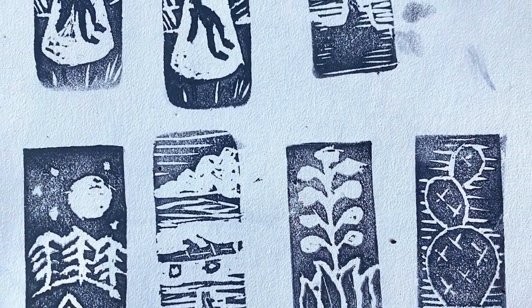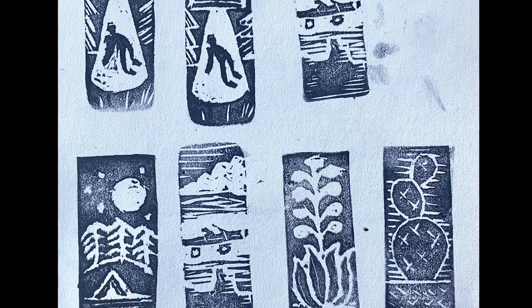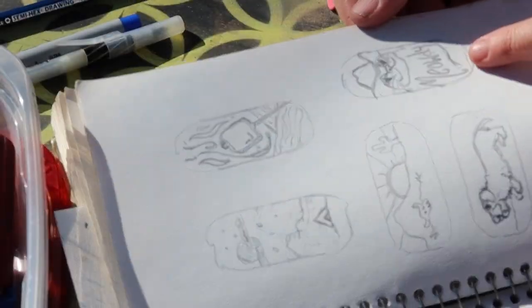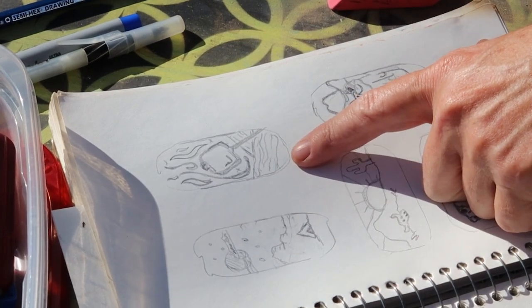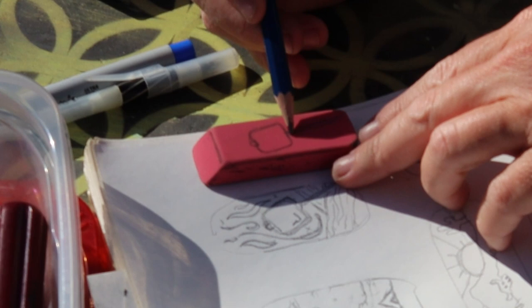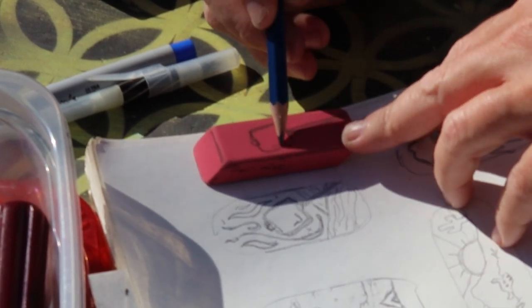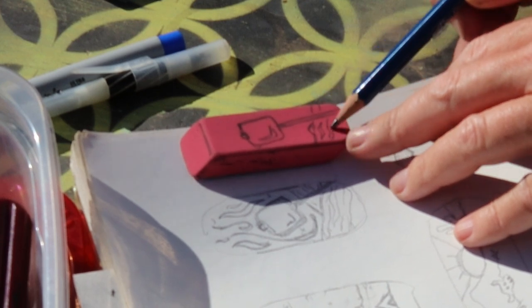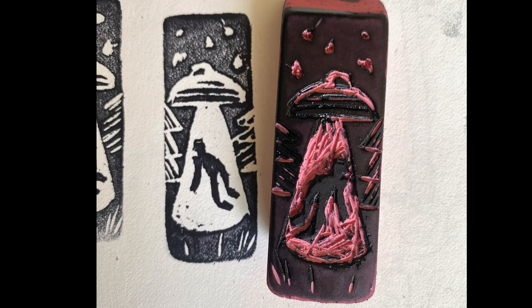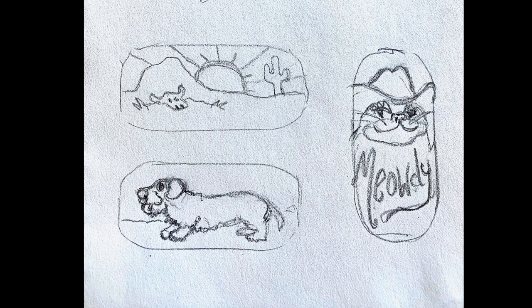I am clearly no expert, but this is what I picked up just from doing it. When you're just starting out, very simple images work best. What you cut will be light and what you leave will be dark, so you have to think in the negative. You also have to think backwards, but most of the time it doesn't really matter unless you're including words in your design.